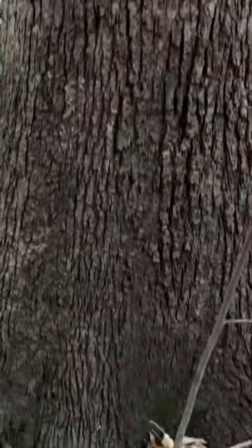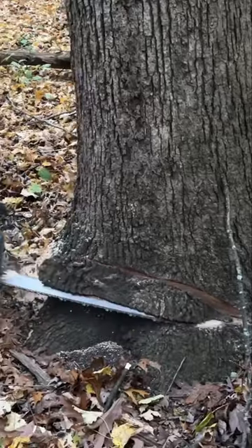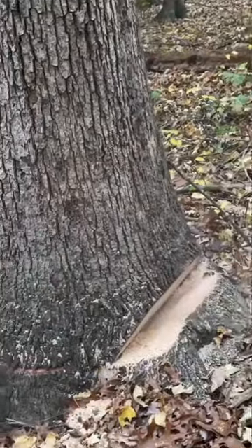Using a small notch and wedges, we're going to swing this tree directly east. We're going to start by cutting a small notch and boring through, making sure to get the hardwood.